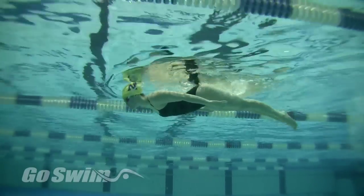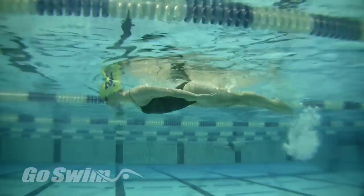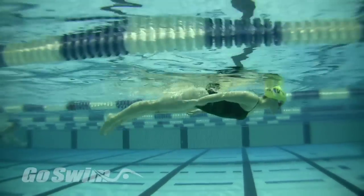Try not to bend your knees too much, but allow the legs to flow. If you're going too deep or kicking too hard, increase the rate of your pulses just a bit.